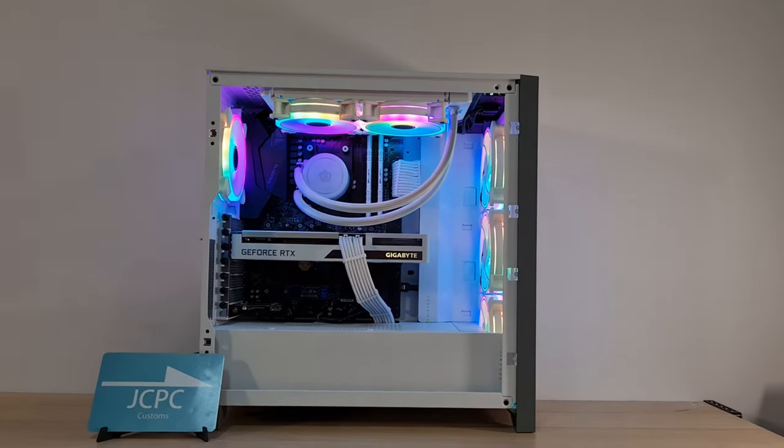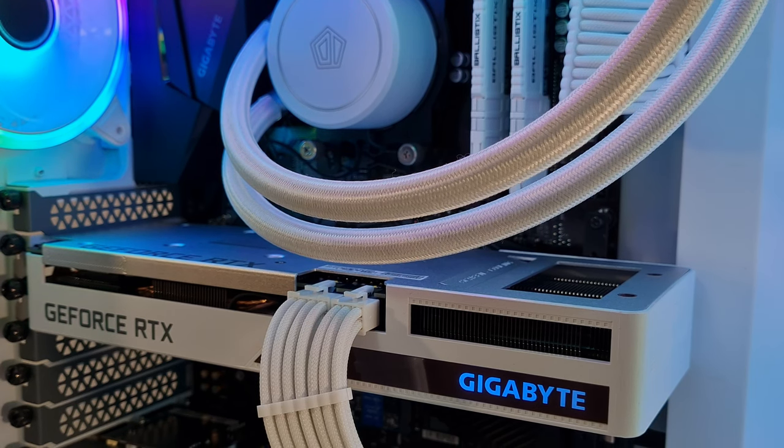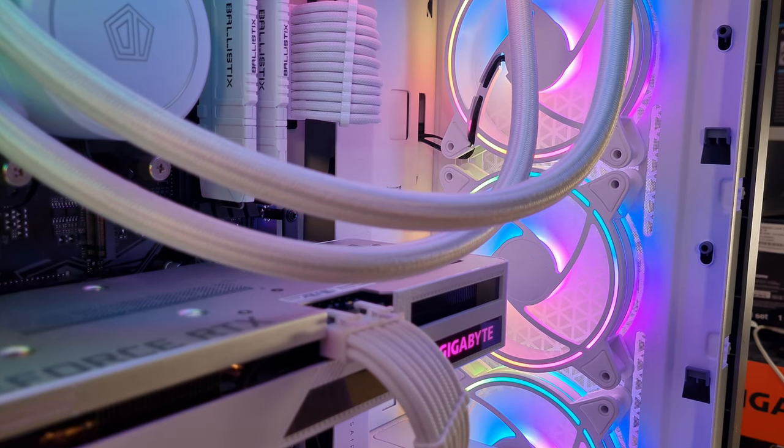Elegance was our goal and I really do think we've achieved that today. The credit shouldn't go to me — I just assemble it — the credit should go to the people who actually design and make this hardware. EZDIY have made absolutely fantastic Moonlight fans here, they look absolutely gorgeous, and the Corsair case really helps elevate it — great airflow but a really clean look, and they work together very nicely.